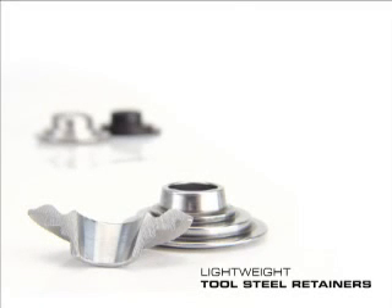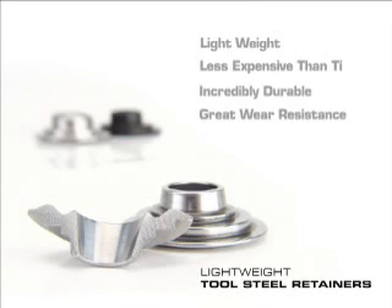So if you're looking for a retainer that's lightweight, less expensive than titanium, incredibly durable, and has great wear resistance, a lightweight tool steel retainer is perfect for almost every application.